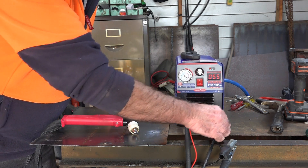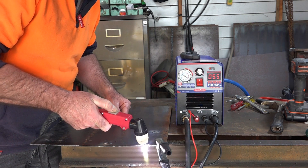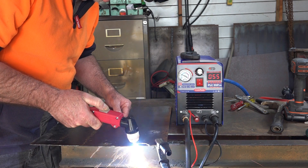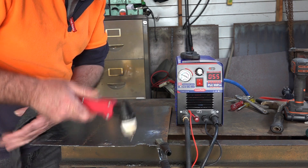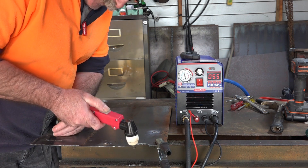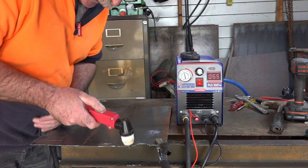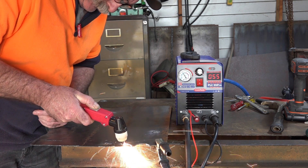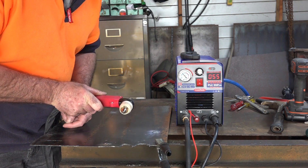Anyway, I checked all the leads — they're all tight. I moved the earth up a bit closer to see if that made any difference. What made me think it had something to do with the voltage is because if you look at this — splutter, splutter, splutter — but as soon as I touch it on the steel, you watch, it goes to a proper cut again. And if I take it off the steel, it splutters again. I thought to myself, what the bloody hell is going on here?